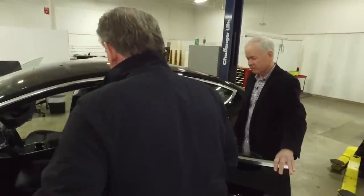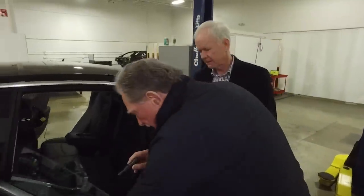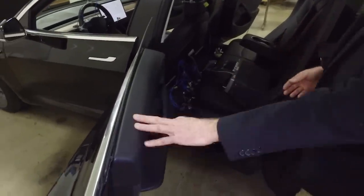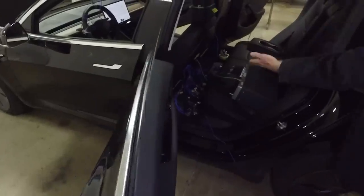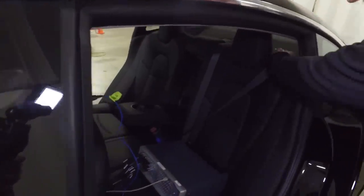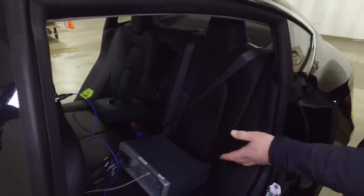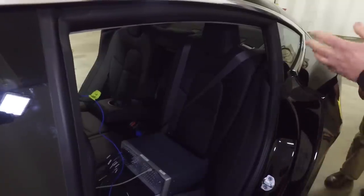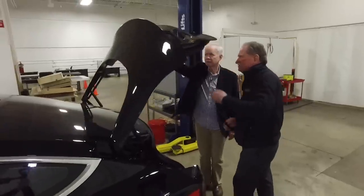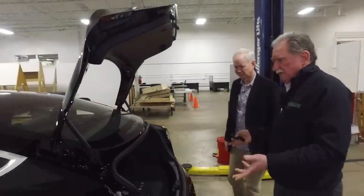The problem is that mechanical backup is only on the front doors — not the rear doors. So if there's an accident and you can't open the back door electronically, you have to fold the rear seats down and crawl out through the trunk. If there are three people in the back seat, that's a serious problem when seconds count.